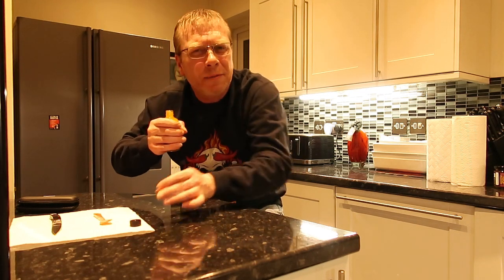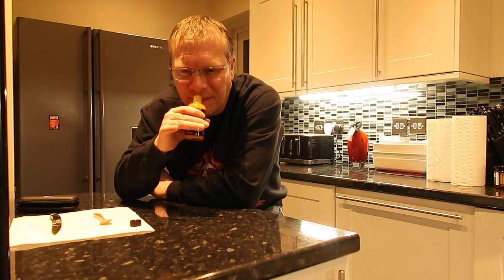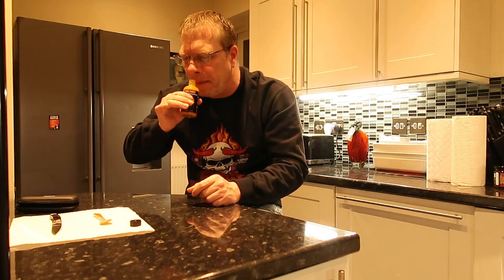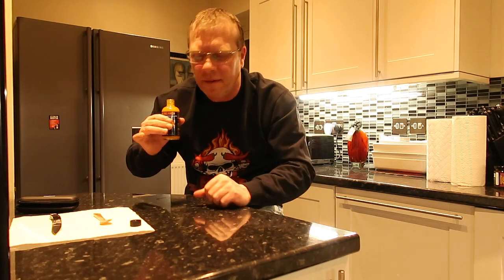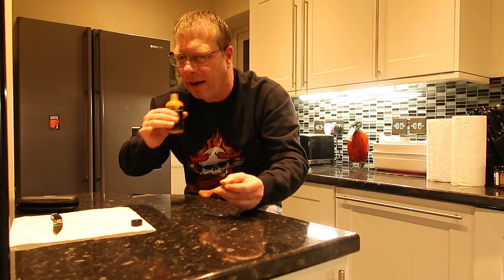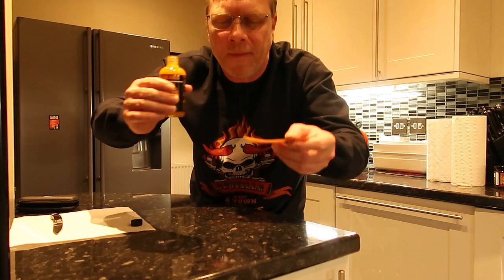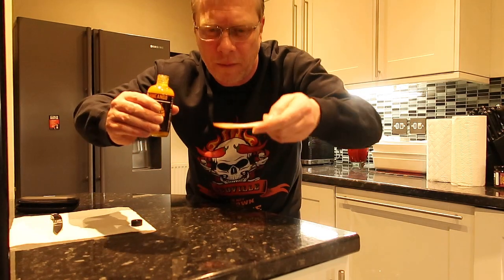Oh god, it smells so sweet — really sweet, almost like sugar. Wow, that smells beautiful. That's obviously from the fruits — the pineapple and mango. Big time on the mango. All right, let's give this a go on the Mother of Pearl spoon.